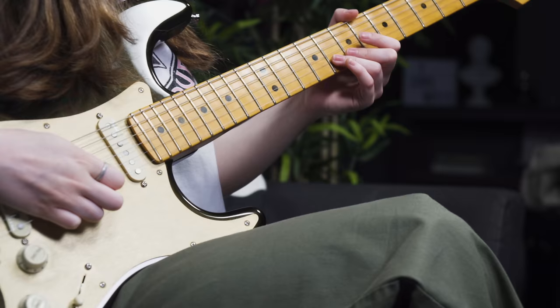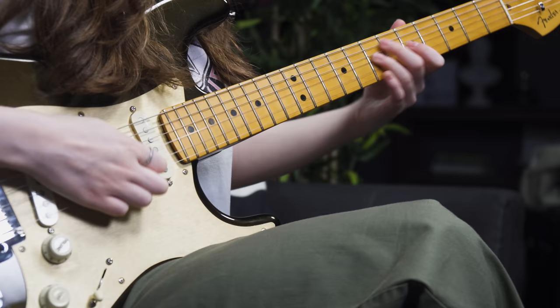Just to show you the difference and how much magic pinch harmonics can bring, I'll play that ZZ Top lick without pinch harmonics and then with, so we can hear which one sounds cooler. This is without... and with. Nice.